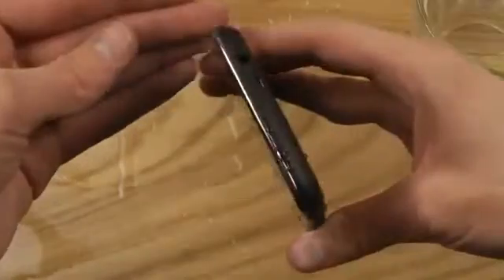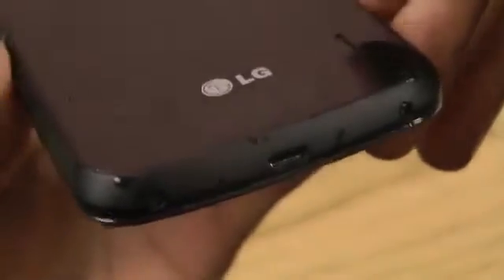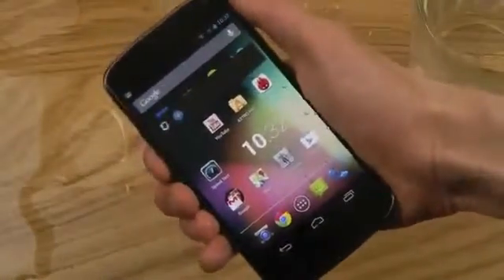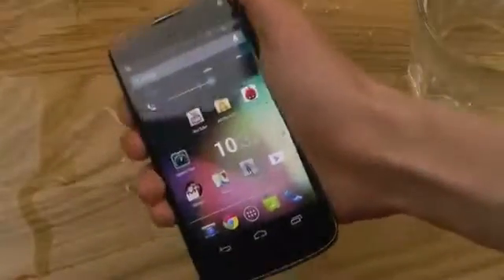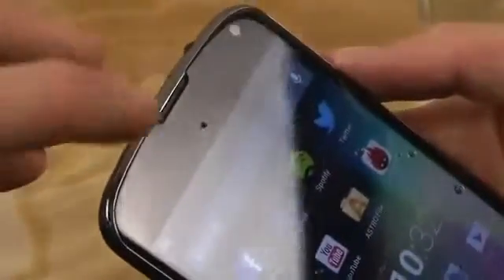As you can see here, the places where the phone is basically open are up here at the top — you have a spot up there — and also a spot down here at the bottom. So those are the areas you should try to stay away from water. See, does every button work?